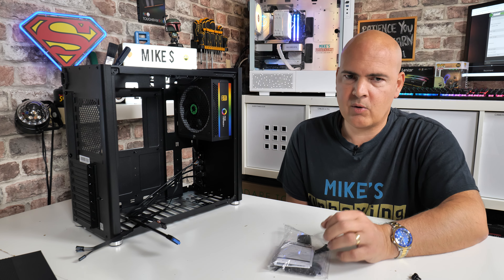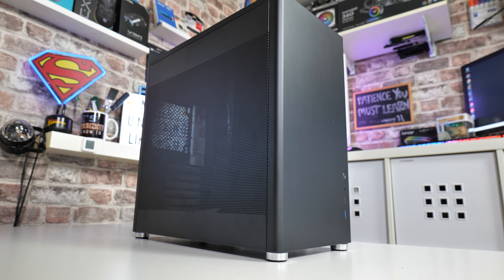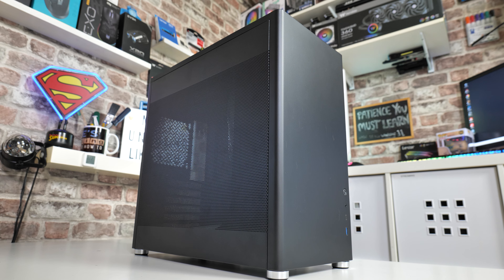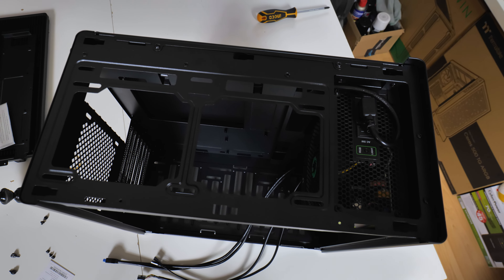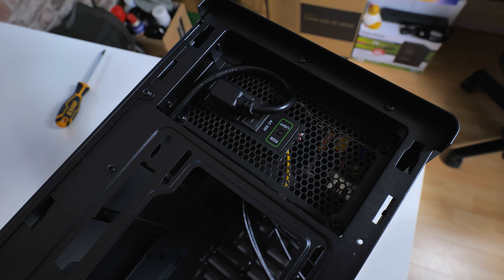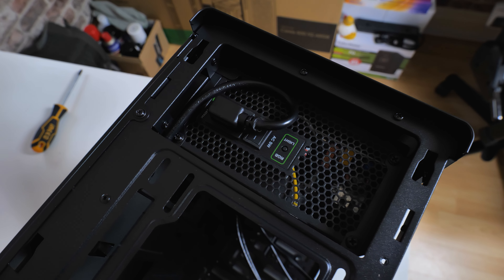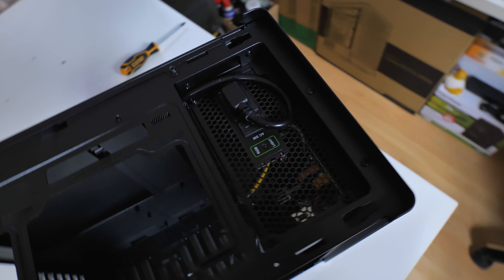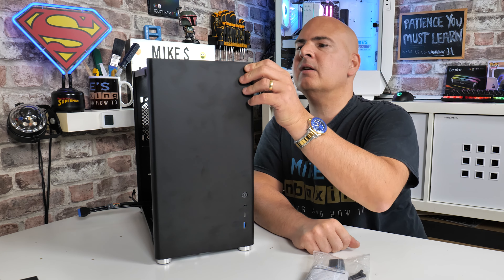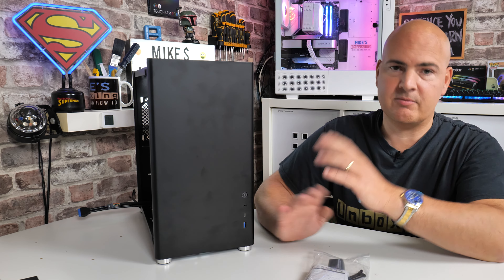I actually really like this case, though it does have a few challenges. Cable management on the back has limited depth, so if you're very pedantic about perfect cable routing it will throw up some hurdles. The power supply orientation is something to think about — mounting the fan facing up will exhaust with the rest of the airflow, but that air may be warmed slightly by the GPU before reaching the PSU. Also, the front power supply section appears to be riveted in and does not come off for maintenance.